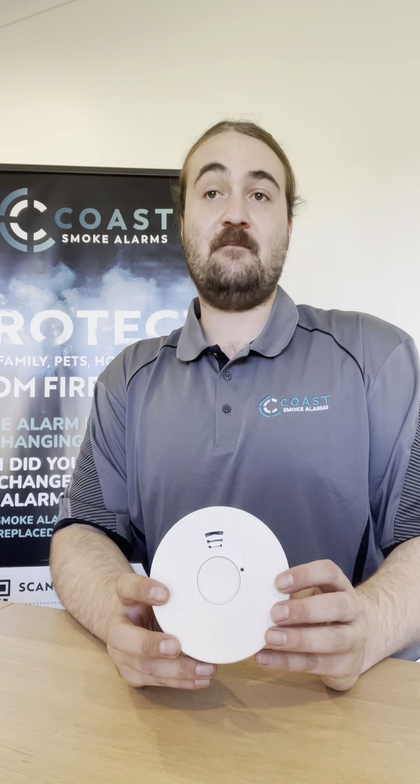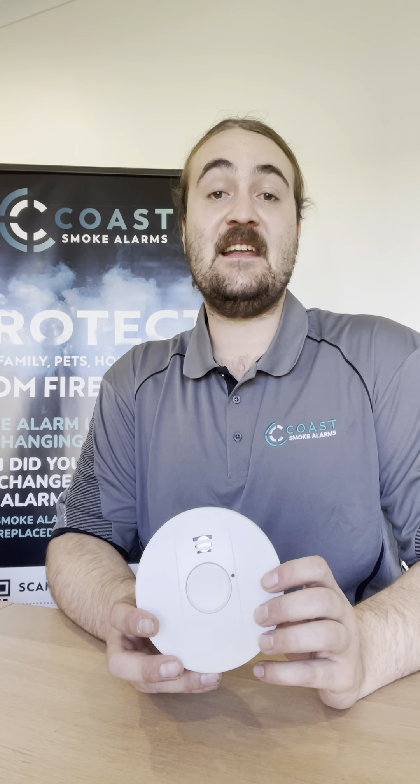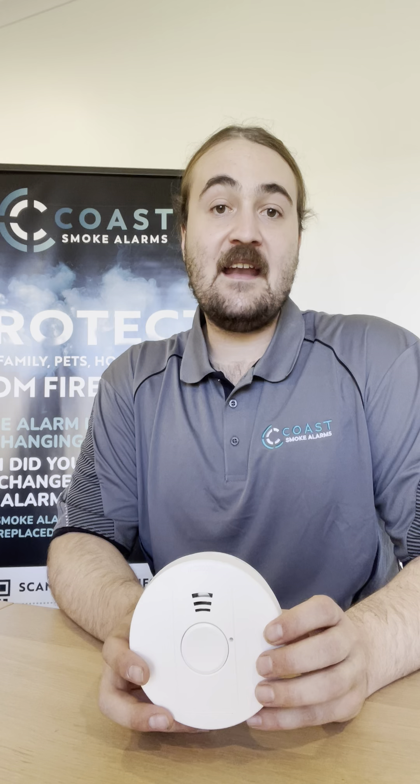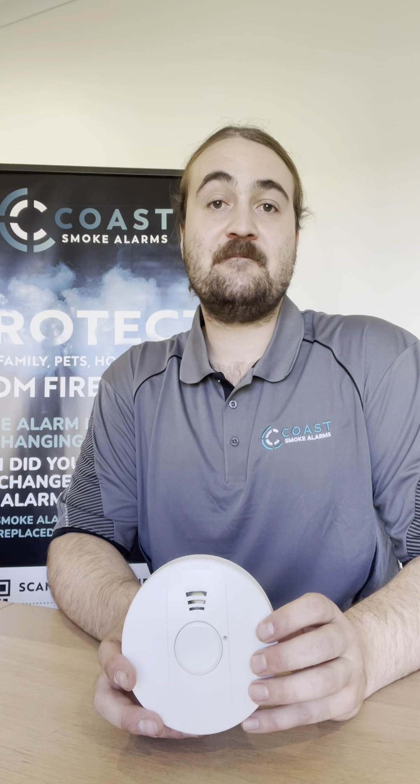Hello, my name is Nick from CoSmokeAlarms. This video is to show you how to locate falsely sounding smoke alarms. When alarms are falsely sounding, there will be only one alarm which will be your trigger smoke alarm. This will be flashing red. Let me demonstrate how this looks.